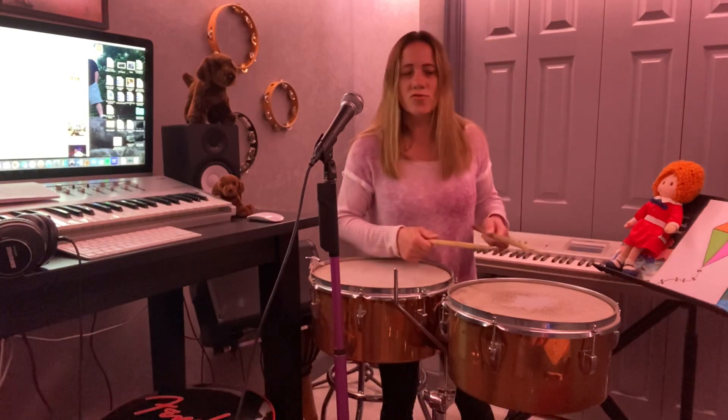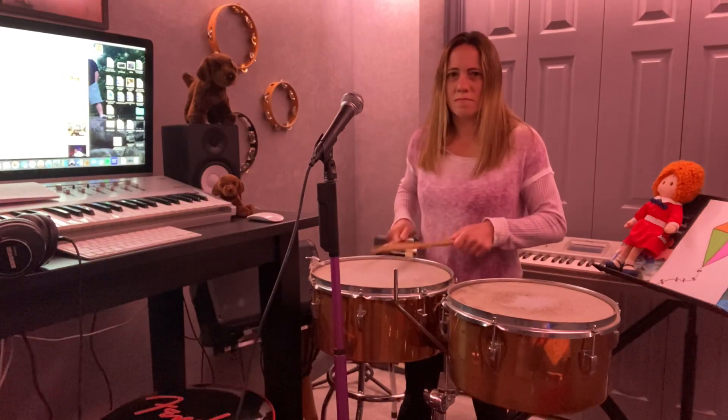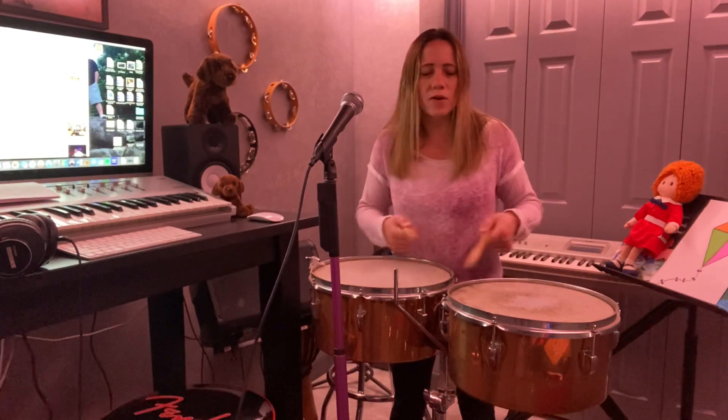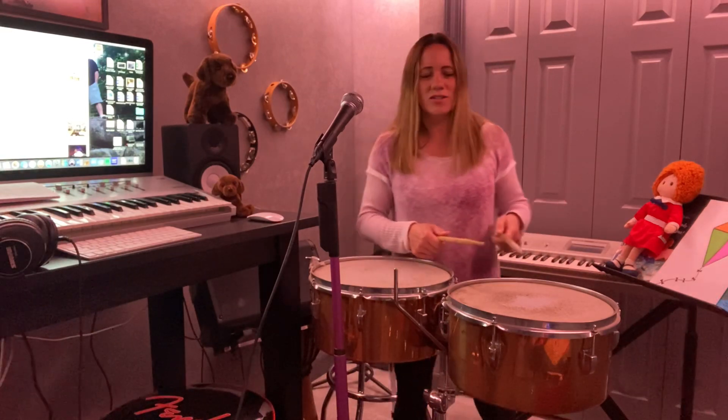Now you can hit the head of the drum — like that. You'll see that one of the drums is smaller than the other one. The smaller one makes the higher sound, and the bigger one makes the lower sound. So let's listen to the high timbales.